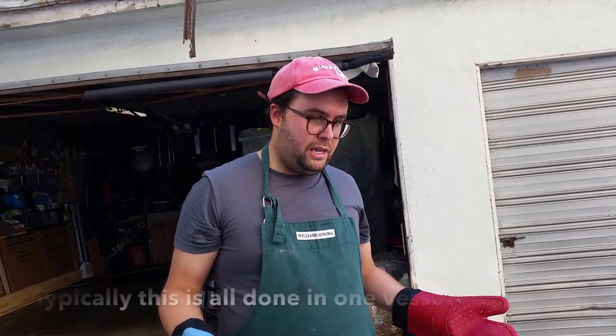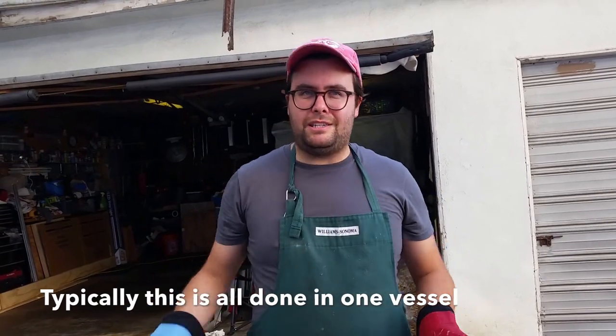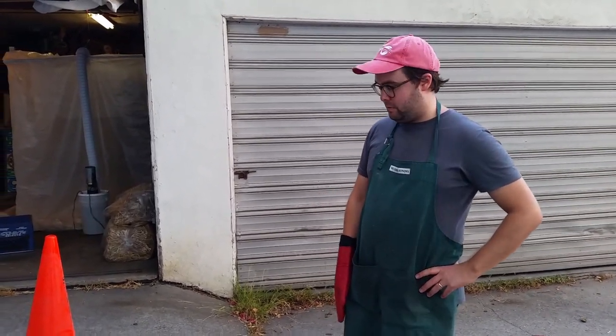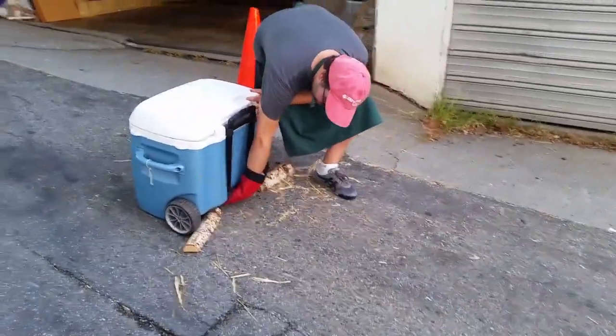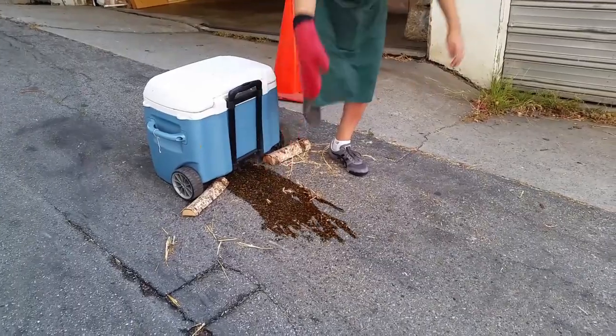We're going to let that sit for about 45 minutes to an hour. So that will be pasteurized — sort of like steeping pasteurized rather than continuing to heat it, because I just don't have a big enough vessel. So this has been hanging out somewhere between 160 and 170 for an hour. I'm just going to pull the plug and drain it, try not to burn myself in the process.